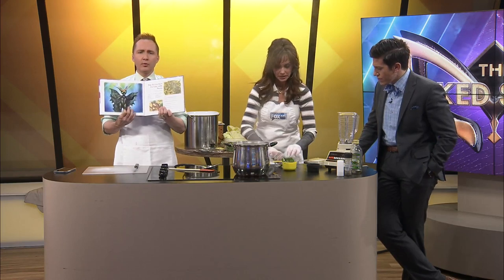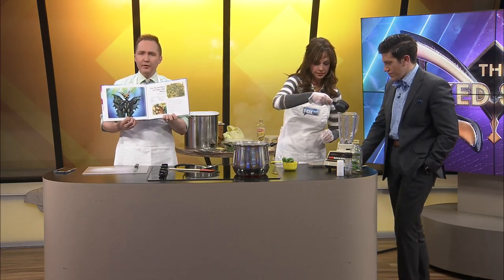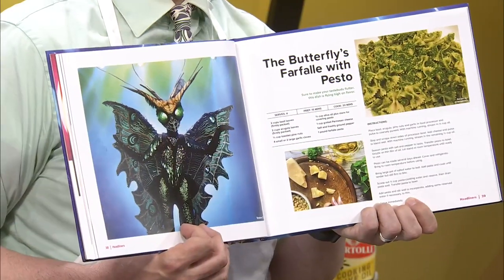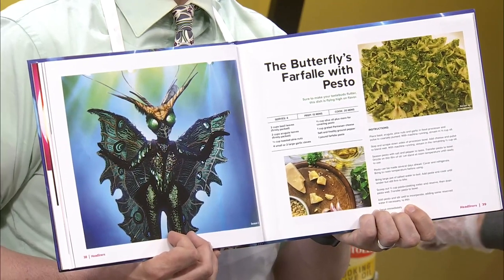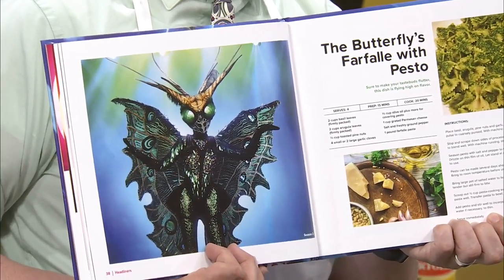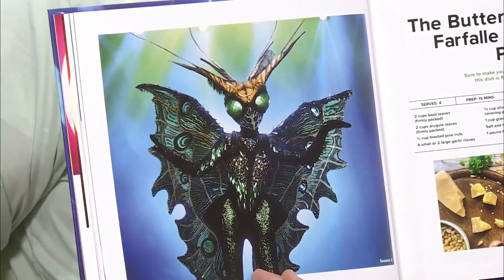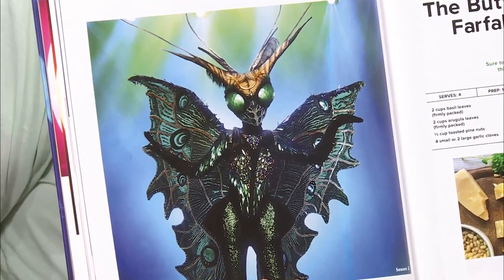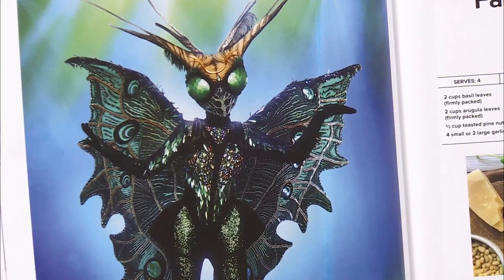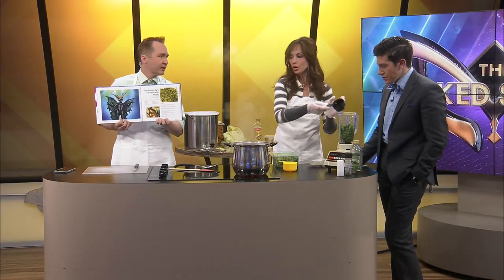Quick note from one of our camera ops — was the Butterfly from Destiny's Child? Who are the members of Destiny's Child? Beyoncé, Kelly Rowland... and the butterfly was Michelle Williams. Yes, the butterfly was Michelle Williams. After every season I forget who's who.